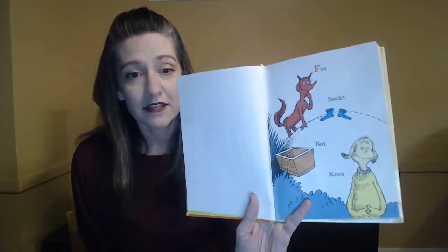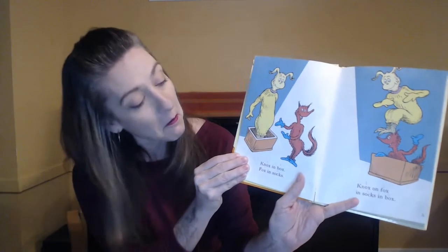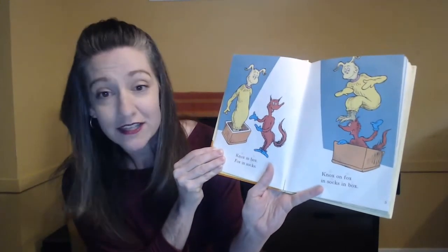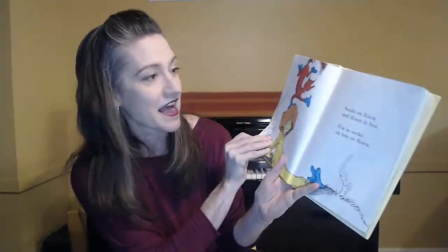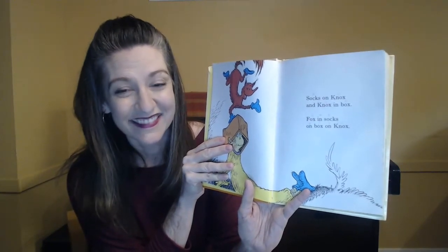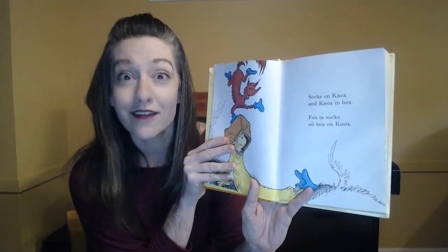And repeat after me. Fox, Socks, Bucks, Nocks in Bucks, Fox in Socks, Nocks on Fox in Socks in Bucks. Socks on Nocks and Nocks in Bucks, Fox in Socks on Box on Nocks.